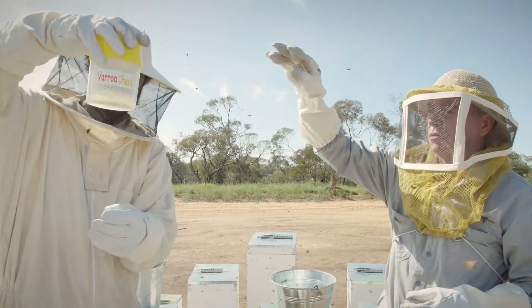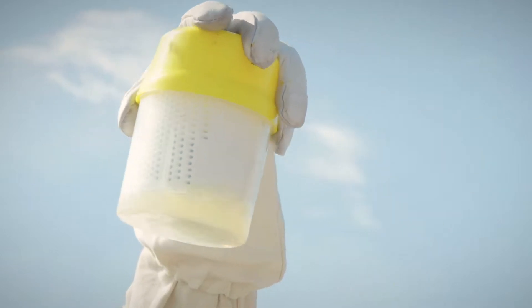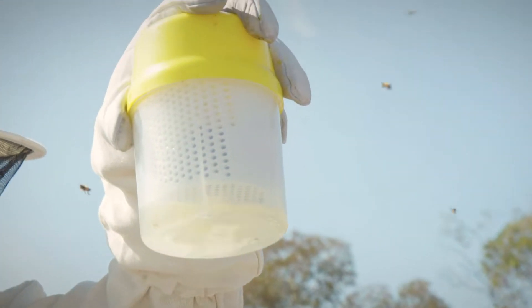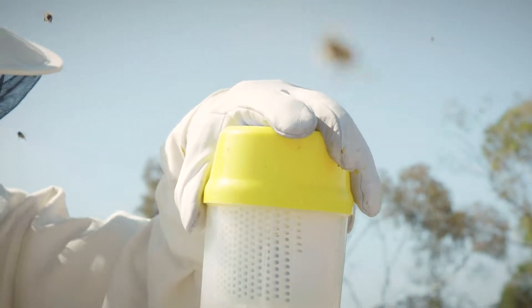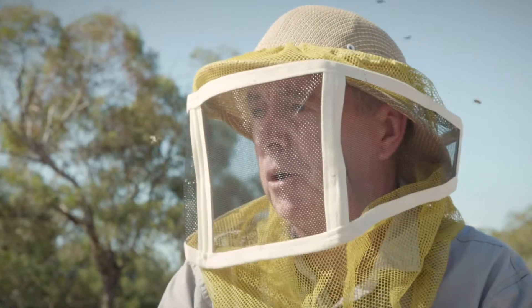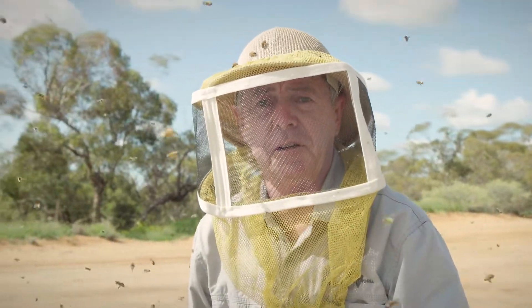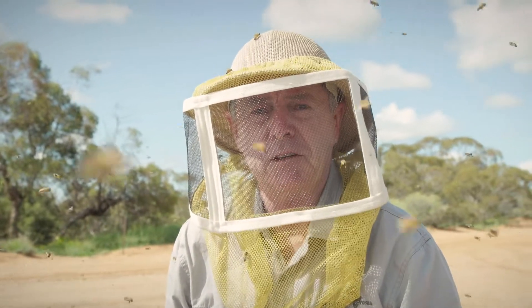Now the alcohol drains through to the bottom. It's considered to be a more sensitive test than a sugar shake — with a sugar shake you're not killing your bees, and they're both meaningful exercises, but this is a far more sensitive test. For people to do a sugar shake or alcohol wash at home, that's very important for the industry, for hobby beekeeping, and for the department. And if you see anything unusual when you're doing any of these tests, please call Agriculture Victoria or the Exotic Plant Pest Hotline.